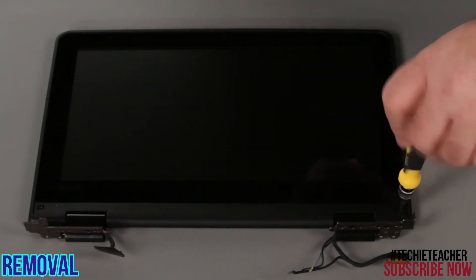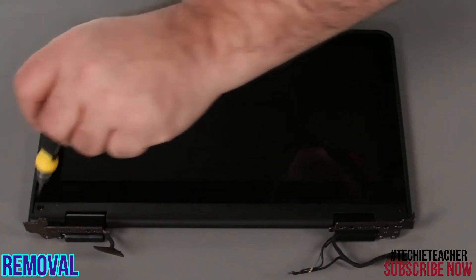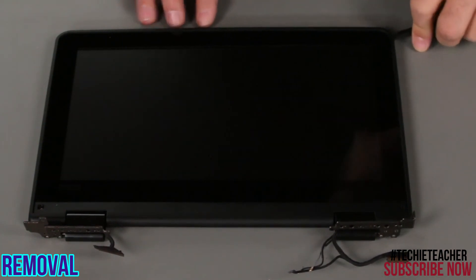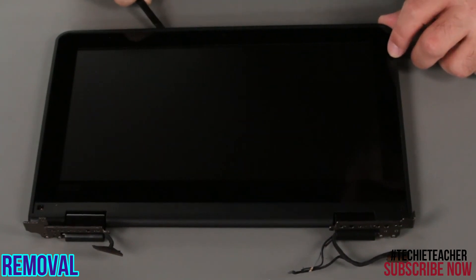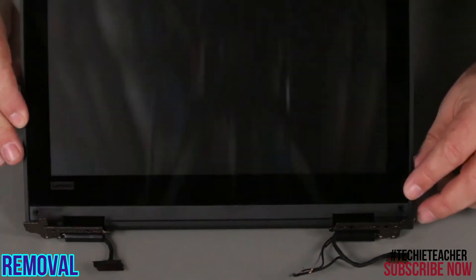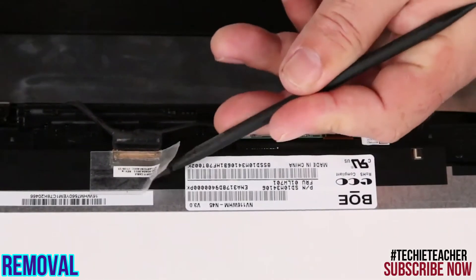Remove two screws. Pry up around the edges of the panel to unlock the clips. Disconnect the cables from the LCD panel and remove it.